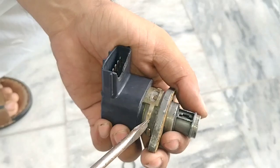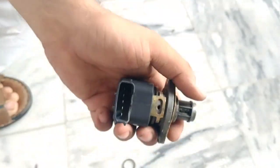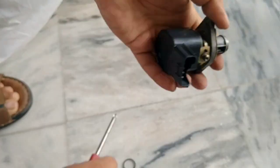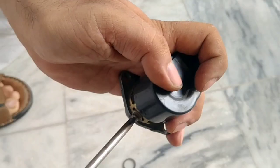We'll make a pinout video of the idle control valve showing which pin has how much voltage. In the next video, I'll tell you how to check the sensor resistance and voltage. Thank you very much for watching — please subscribe.